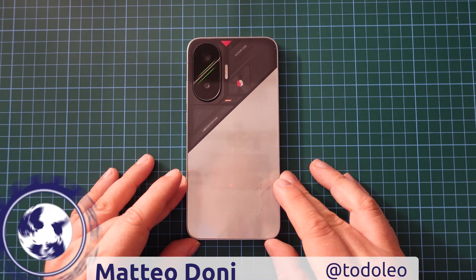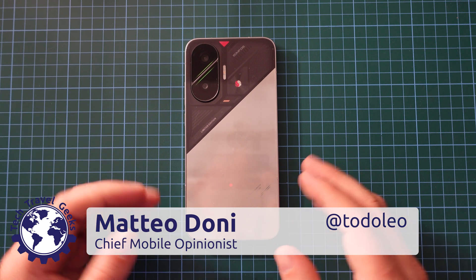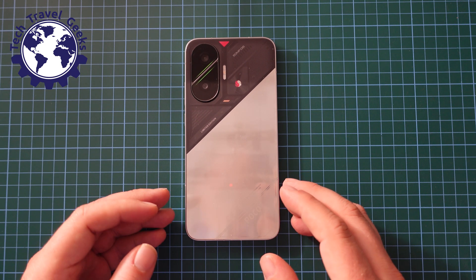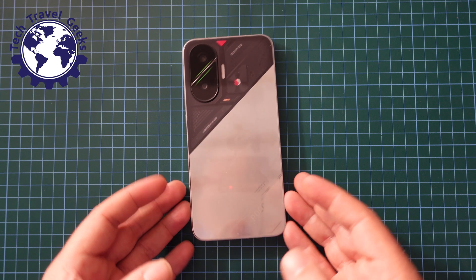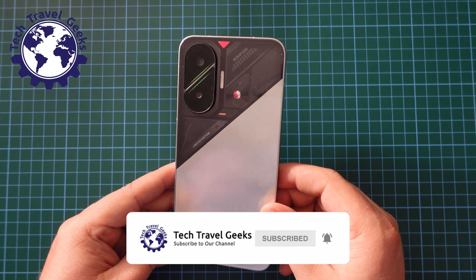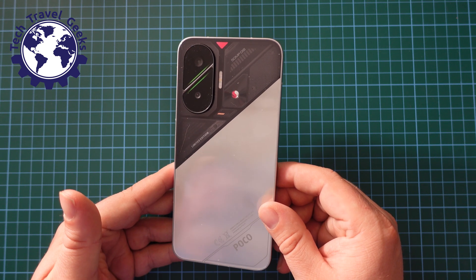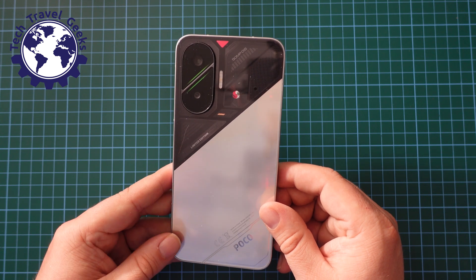Hello, I'm Matteo, the Chief Mobile Opinionist here at Tech Travel Geeks, and in this video I'm going to show you how to switch gesture navigation off or on on the POCO F7. This is obviously on the POCO F7, one of POCO's latest smartphones, so the operating system is the same as on Xiaomi and on Redmi devices, and potentially other gaming phones.